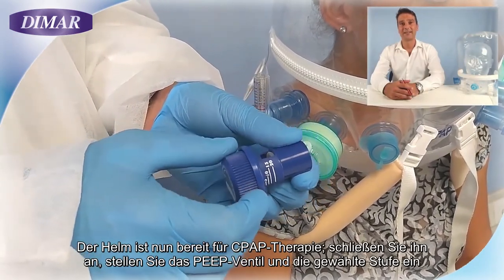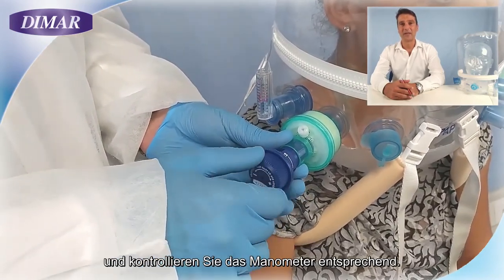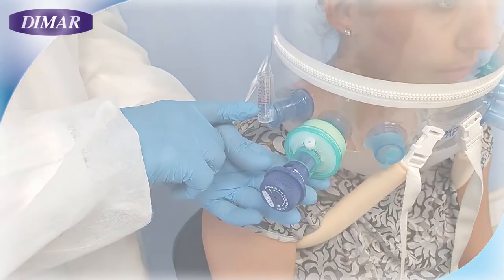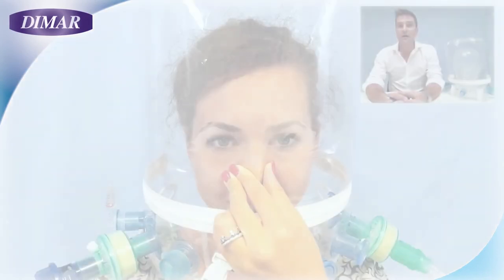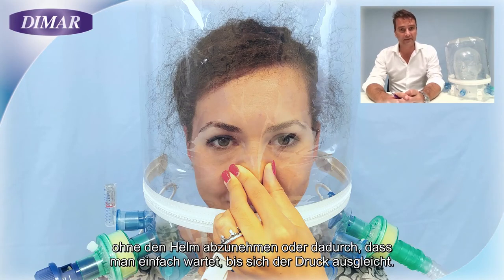Connect and adjust the PIP at the chosen level of pressure and check the manometer accordingly. The pressure felt at the ears at the patient level is temporary and can be easily solved by compensating as a scuba diver would, without removing the helmet. Alternatively, you can just wait for the pressure to equalize.